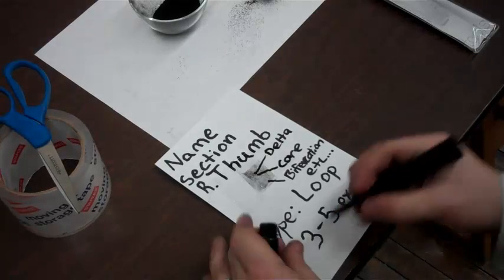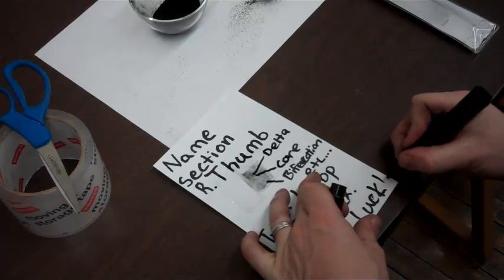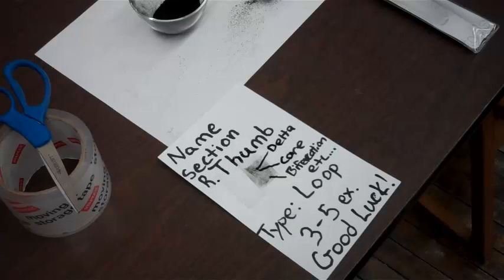Okay, so that's everything. You can follow the video down to the right, and good luck doing your laboratory procedure and your report. Thank you.